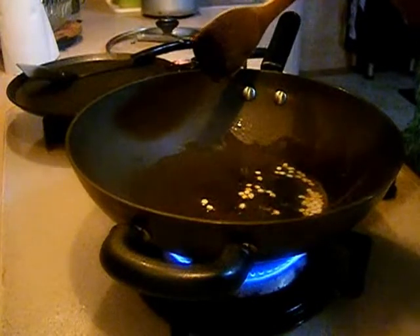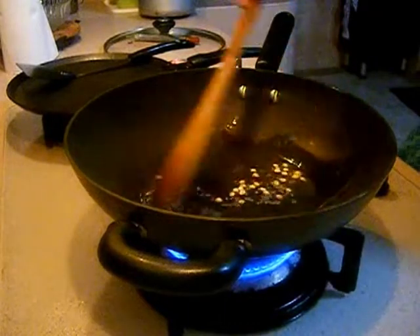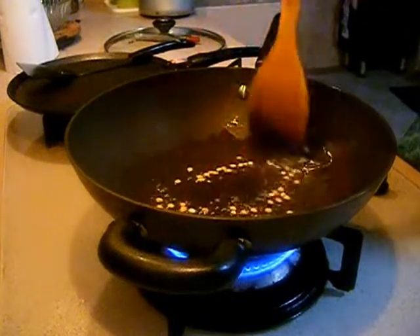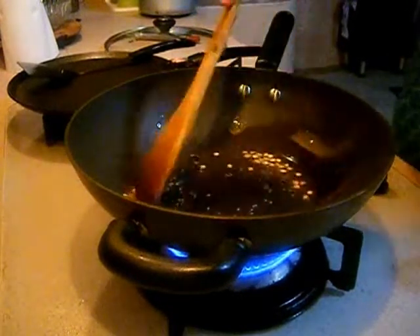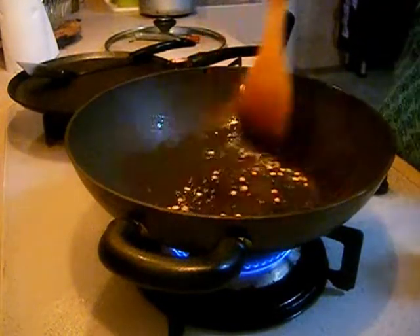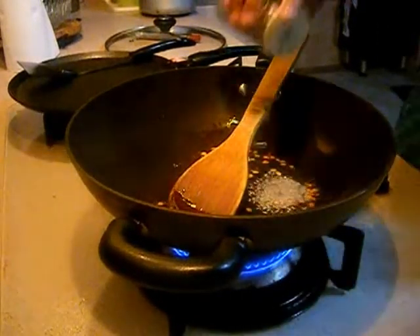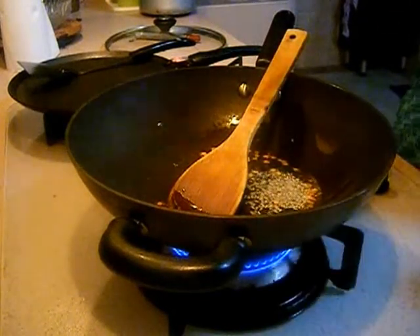Place a pan on your stove and add 3 tbsp of oil, 1 tsp of channa dal and 1 tsp of mustard seeds. Once your mustard seeds are spluttered and channa dal turns golden brown, add 1 tsp of cumin seeds, 1 tsp of fennel seeds and 1 tsp of red chilli.